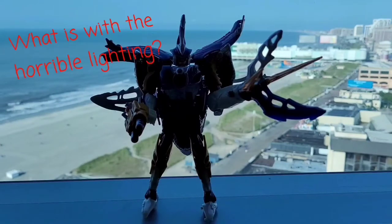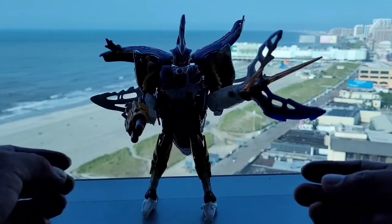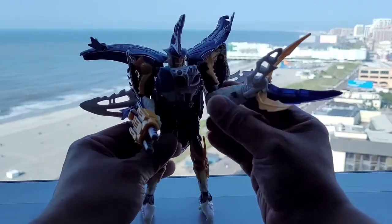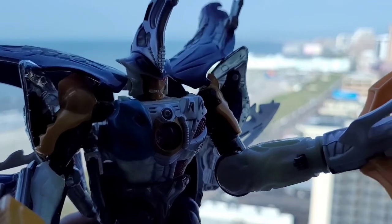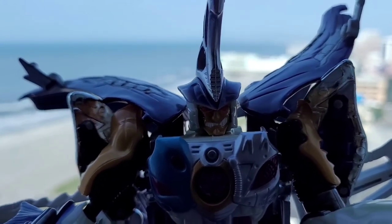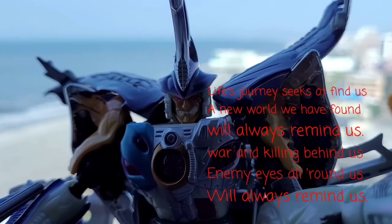Here we have Sky Bite in his asymmetrical robot mode. I absolutely love the coloring from head to toe. He has at least two weapons on his right arm: a gun with two missiles, and a rotating claw activated by a small wheel on his elbow. You can see the Predacon spark crystal on his chest, and here's a close-up look at his face. Have any poetry or a good sonnet for Sky Bite? That's very deep, man.